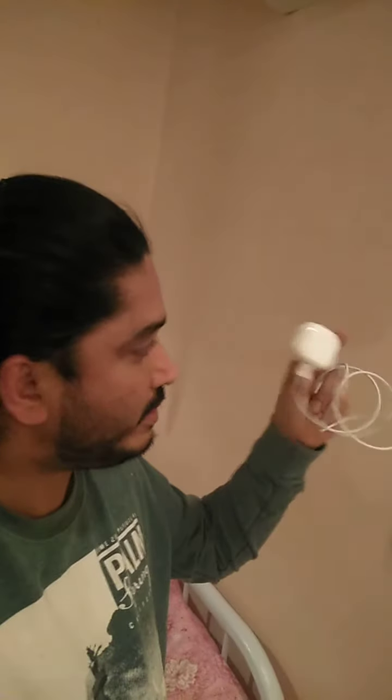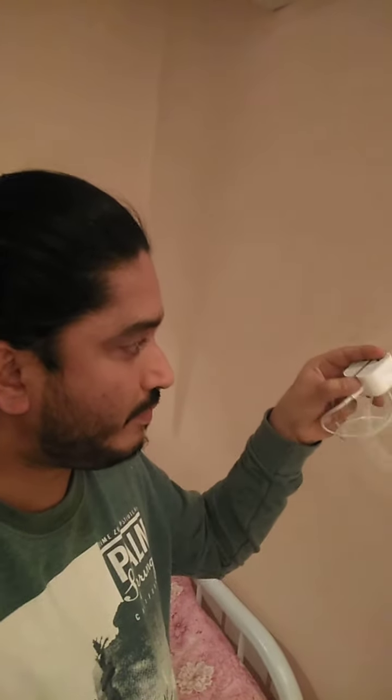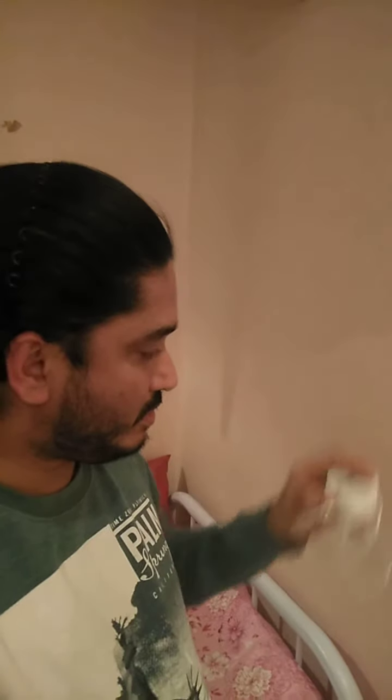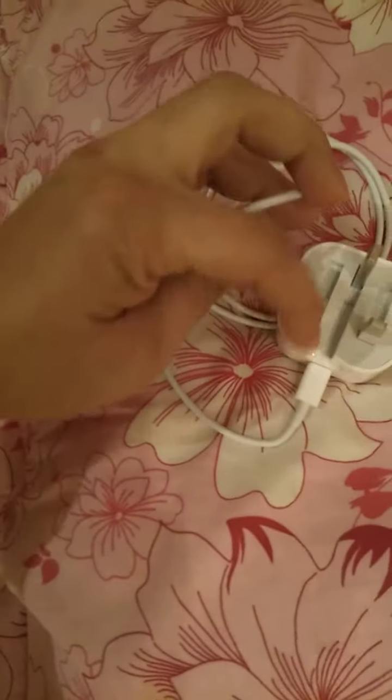This is the adapter, and from here you press — I'll show you, just hold on. When you press over here, this one will come from here and this one will go there. Okay, so you're gonna plug in.